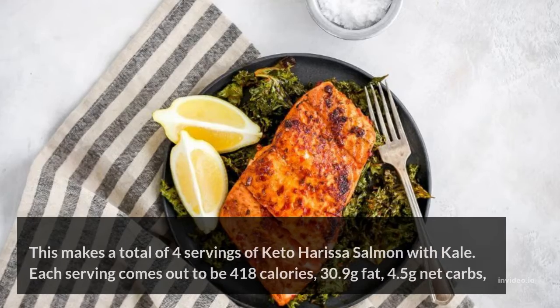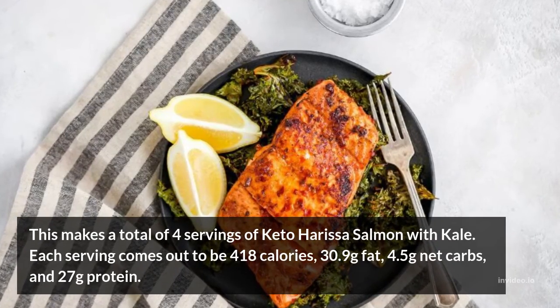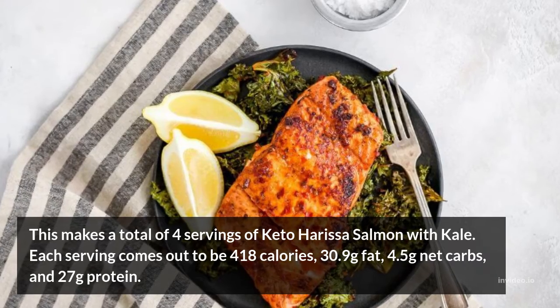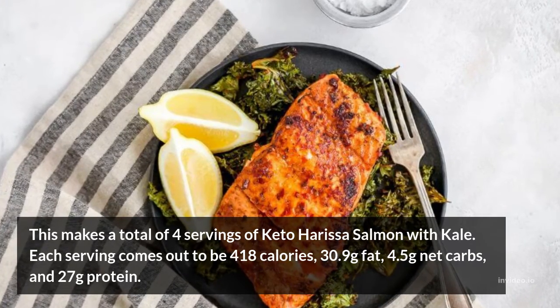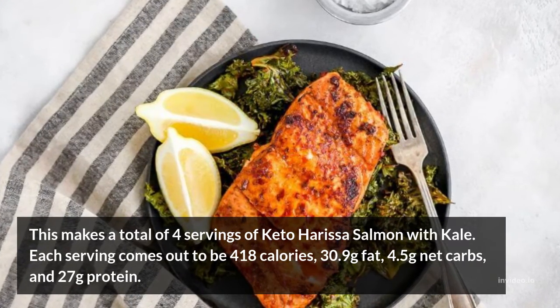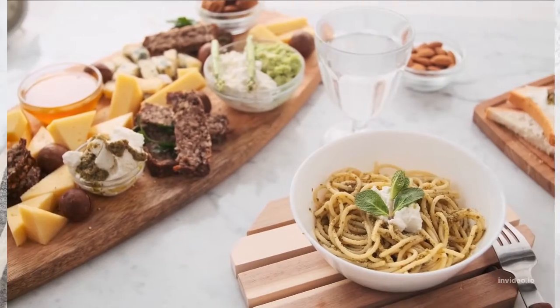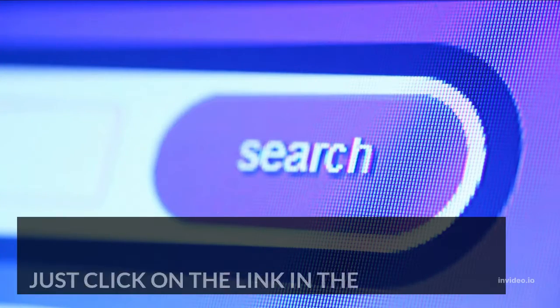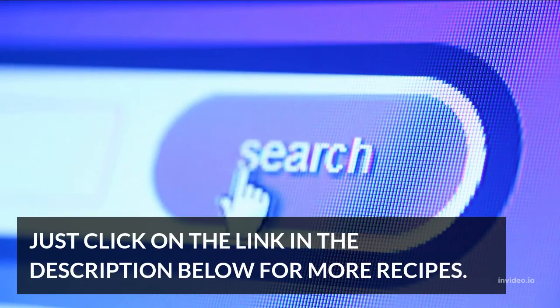This makes a total of four servings of keto harissa salmon with kale. Each serving comes out to be 418 calories, 30.9 grams fat, 4.5 grams net carbs, and 27 grams protein. If you wanted to get a custom keto diet or dessert made up for you, just click on the link in the description below for more recipes.